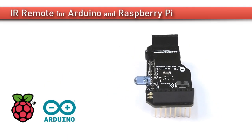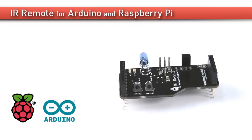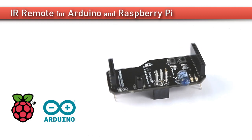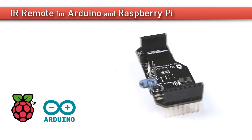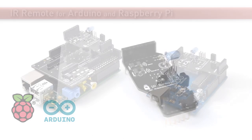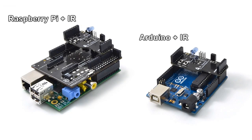For this reason we have designed IR Remote, a small shield which allows you to control any infrared device from the internet by capturing commands sent by the original remote control and resending them when desired. The IR Remote shield is compatible with both Arduino and Raspberry Pi using the connection bridge designed by CookingHack.